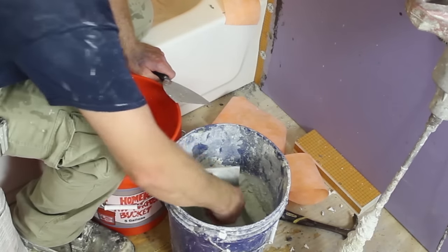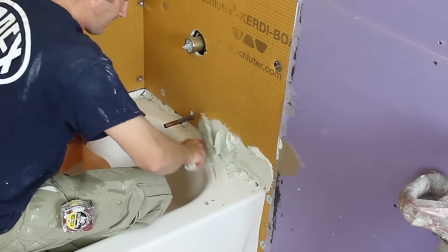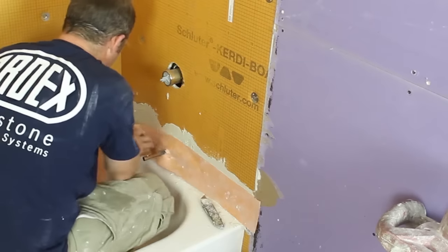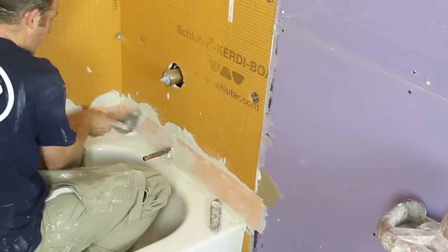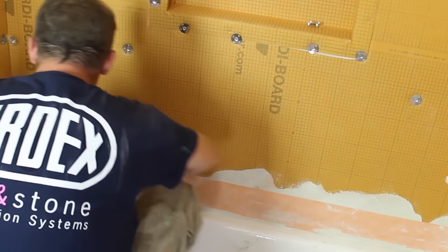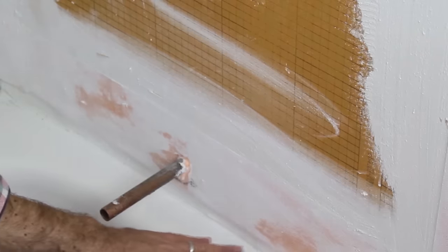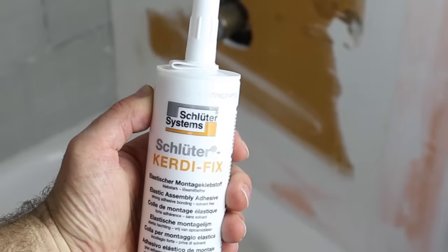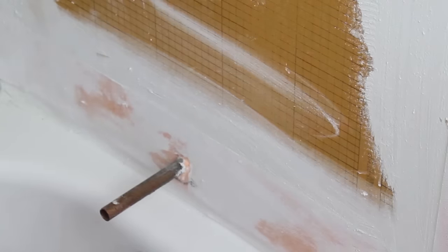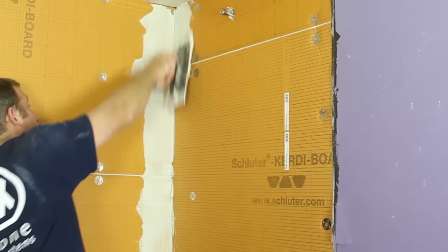Mix up some unmodified thinset to pancake batter consistency. Steve's preferred method is to put this in the space between the tub and the KERDI-BOARD, then place KERDIBAND over top, embedding it into the thinset using a 6-inch drywall knife. Alternatively — the Schluter preferred method — fill the gap between the KERDI-BOARD and the tub using KERDIFIX, then apply unmodified thinset to the KERDI-BOARD and embed your KERDIBAND. Follow their directions if you want their warranty to be upheld.